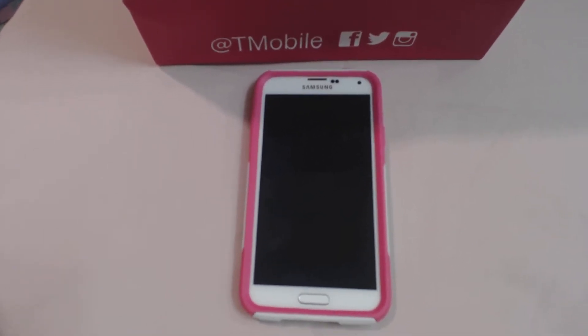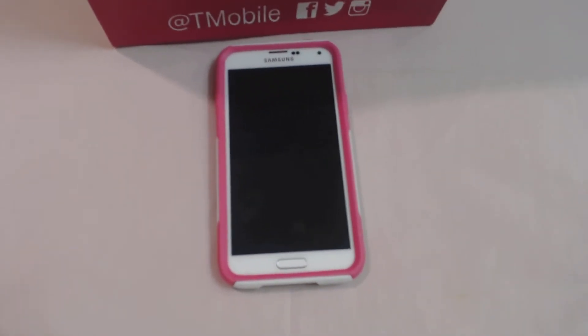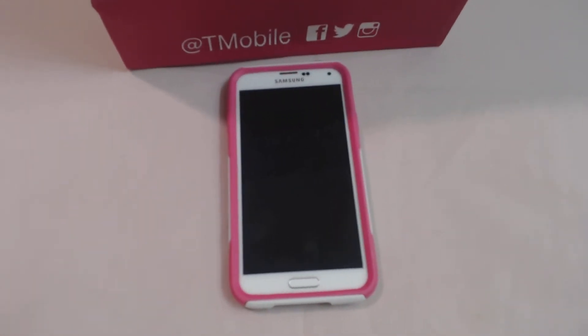Hey YouTube, happy Sunday. It's me once again. I pretty much just thought I'd go ahead and share my surprise with you.